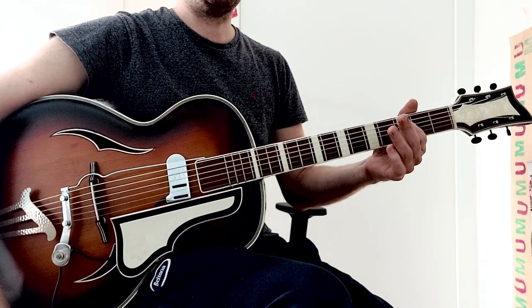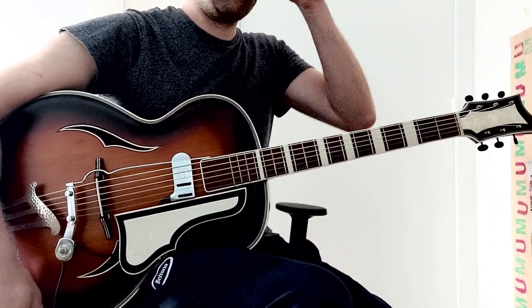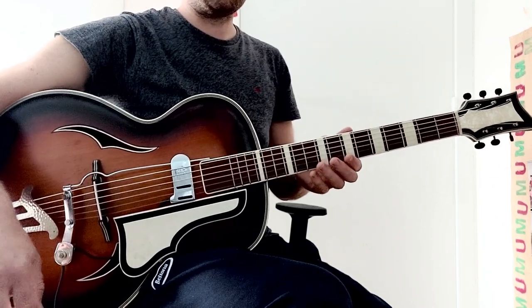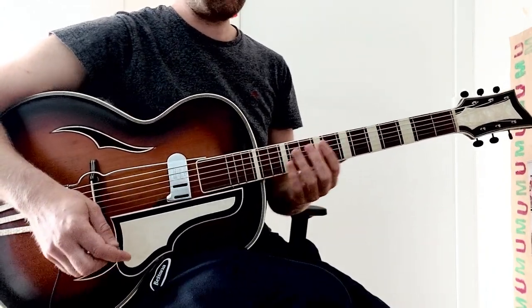So this is the intro. The song consists only of a couple of parts: you have these intro notes, then you have the verse, the chorus, and the bridge — and that's it. I'll show you all the different voicings in this tuning.